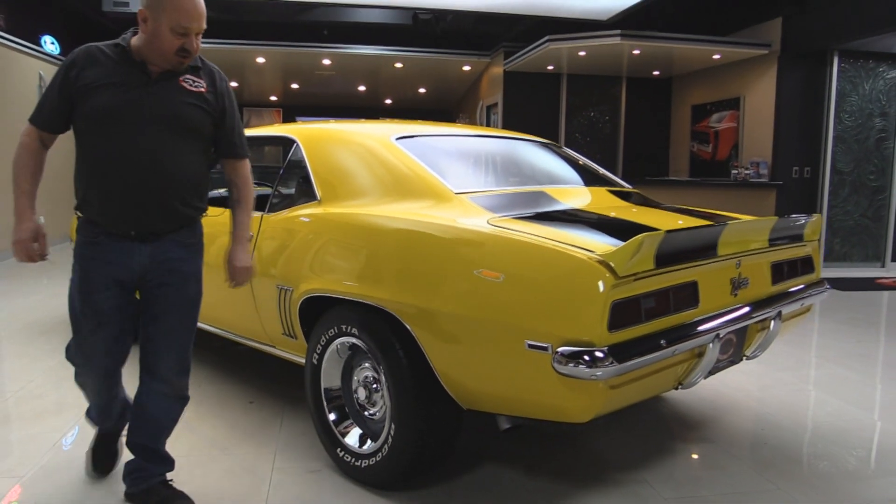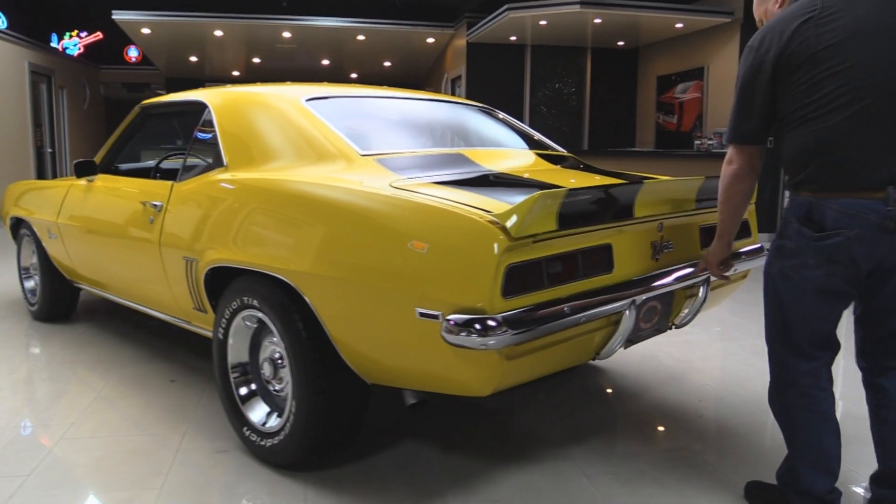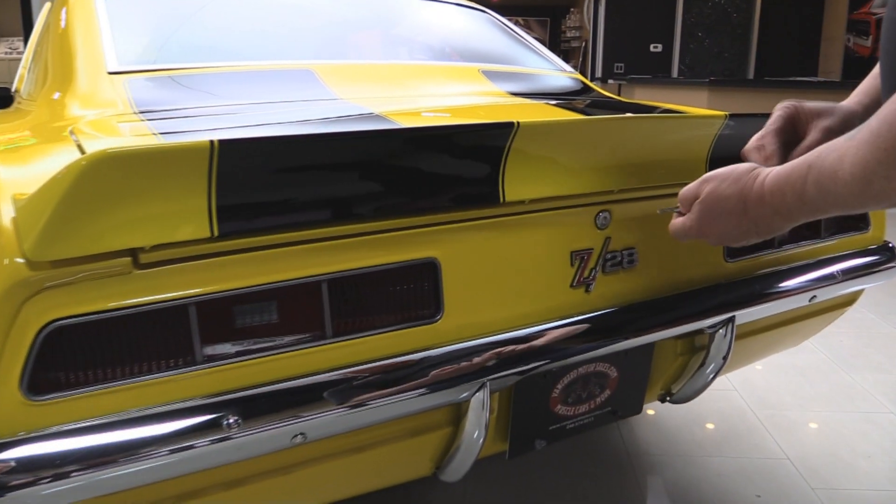Spoiler on the back looks great. Of course we've got some meats on the back there. Chrome on the back bumper looks good. The Z28 emblem also looks new. Tail lights are in great shape.